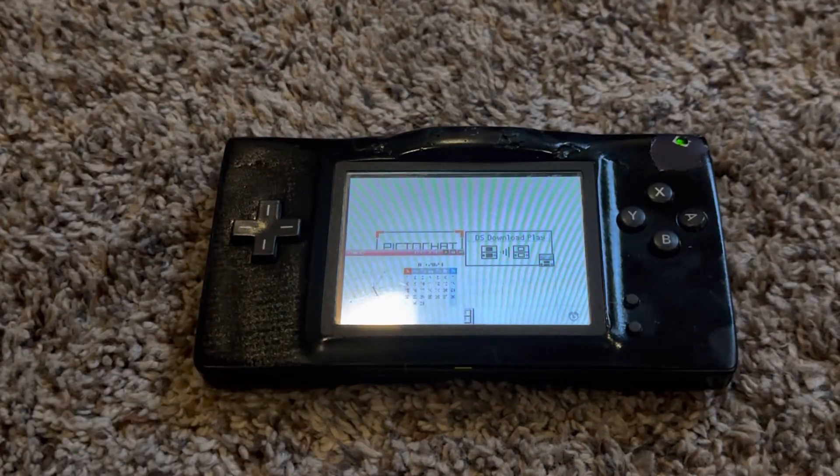What makes this mod cool is that when you install the screen switching mod on a Nintendo DS Lite, you can set the screen to either top or bottom on a single LCD, enable picture-in-picture mode, or adjust the opacity of the second screen in picture-in-picture mode.